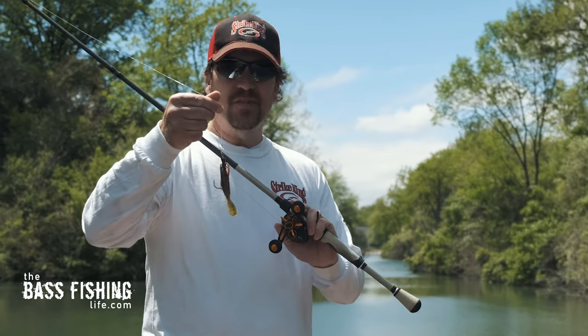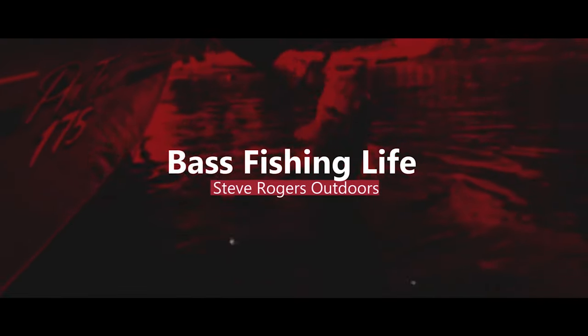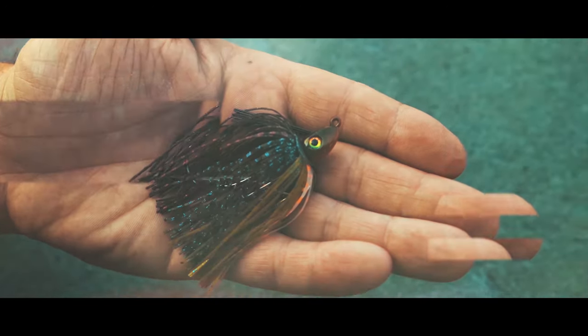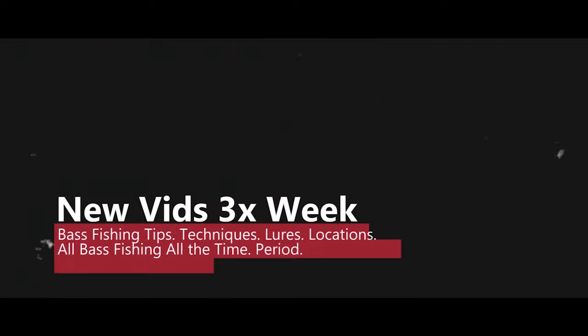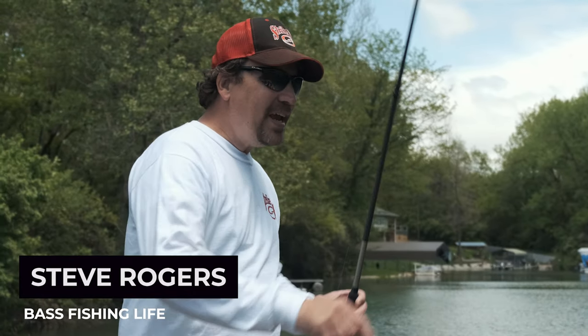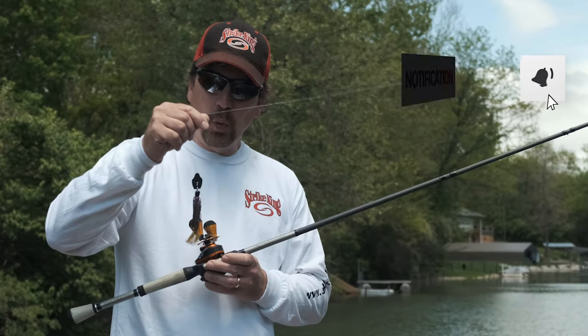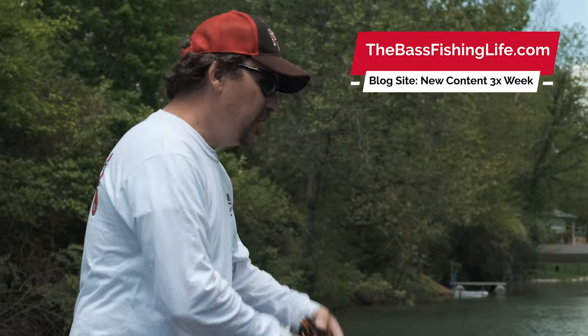A bladed jig is much, much more versatile than we actually give it credit for. Hi there, I'm Steve Rogers, host of the Bass Fishing Life, and today we're going to be going into a little more depth with bladed jigs or your chatterbait style of jigs.